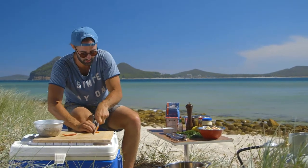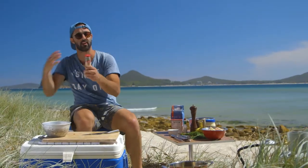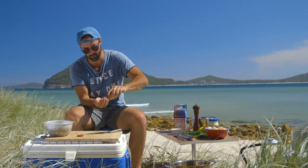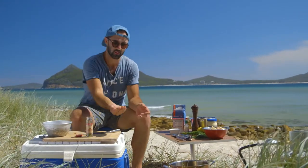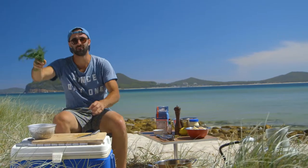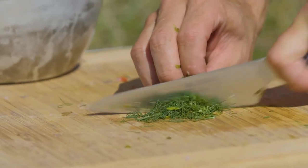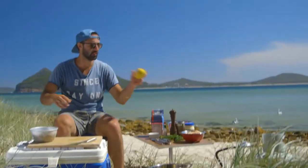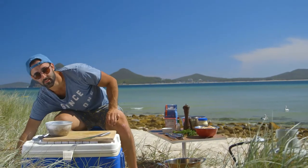Capers — these are gonna add a nice little salty kick to it. I'm gonna go in with a little handful and we're just gonna roughly chop these up. Dill — one of my favorite herbs to go with seafood. If you're not a fan of dill, get a bit of parsley in there. Lemon again — classic flavors with seafood.